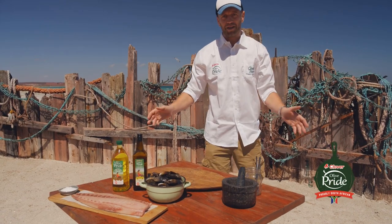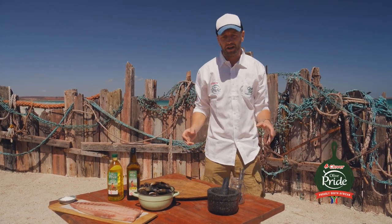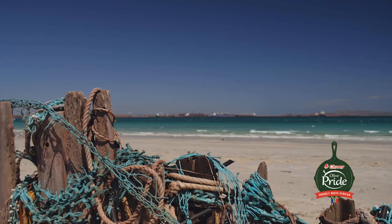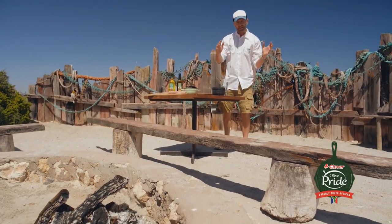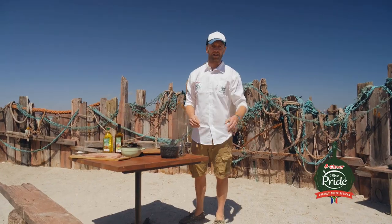Isn't this brilliant — the boma of the Blue Bay Lodge in Saldana? I say, if you're going to do a beach braai, do it right on the beach. The fire is burning. Let's get into it. This is the best spot for braaiing in Saldana.